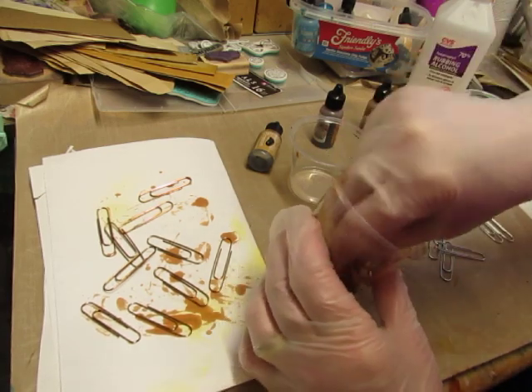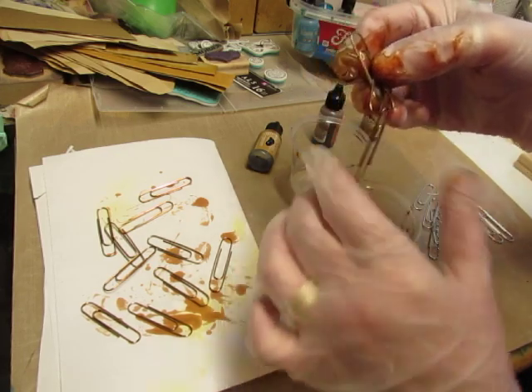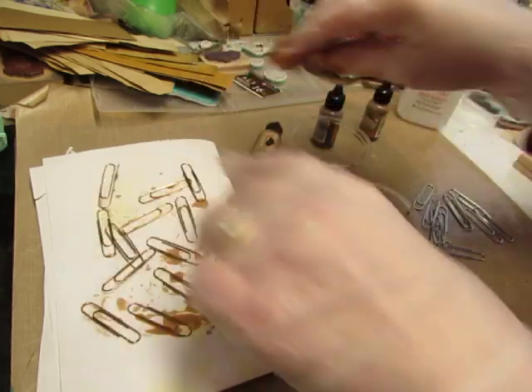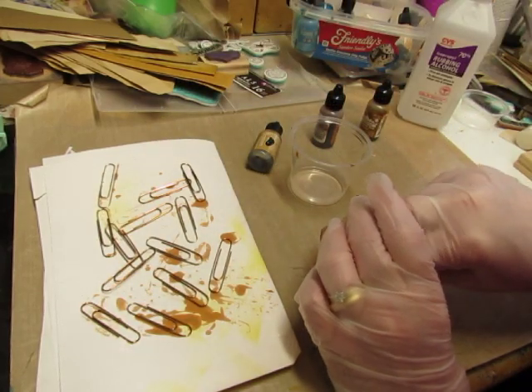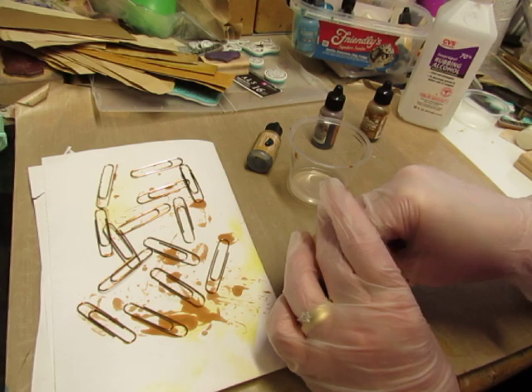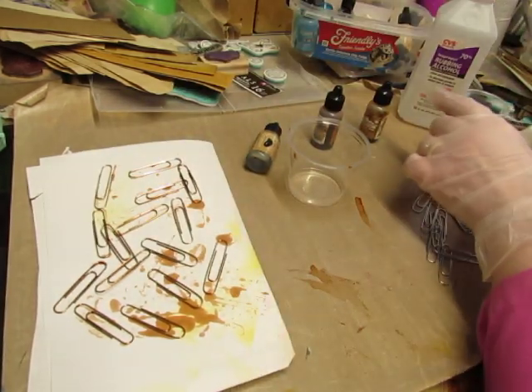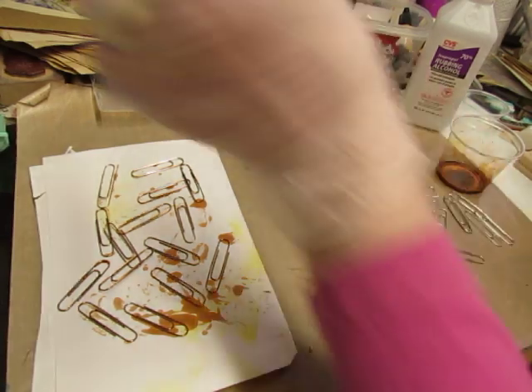You can color other metal pieces with alcohol ink too. They're not covered evenly — there will be some spottiness to the color, but I like that look because it's vintage.